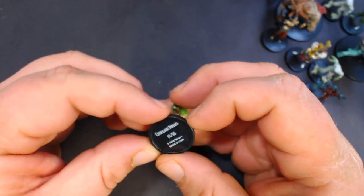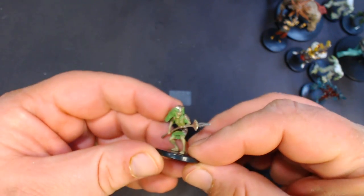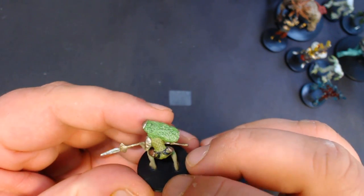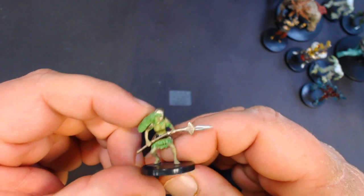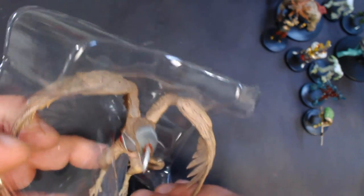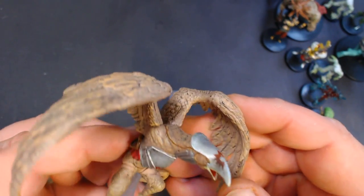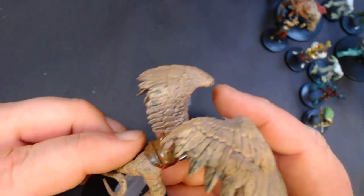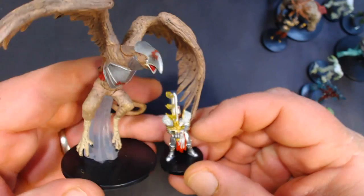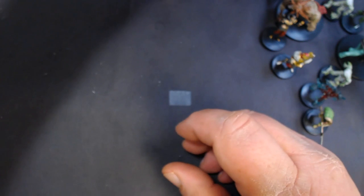Here we have a Conclave Dryad, number 11 out of 55 — pretty cool. And a pretty large one, a Sky Jack Rock, number 31 out of 55. That's kind of cool, pretty good sized. All right, box four.